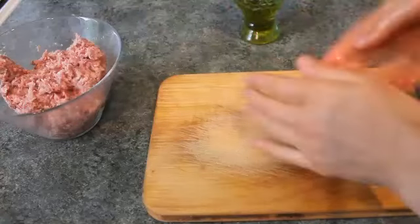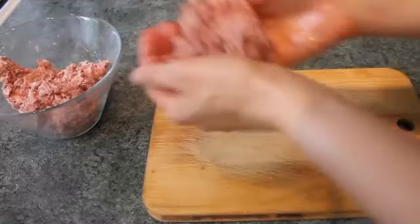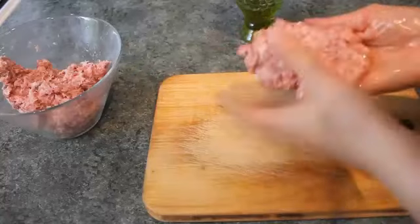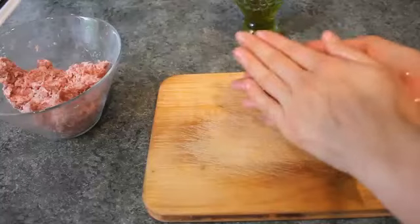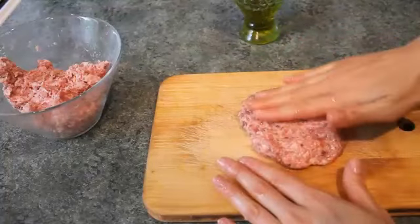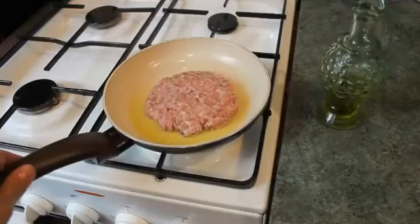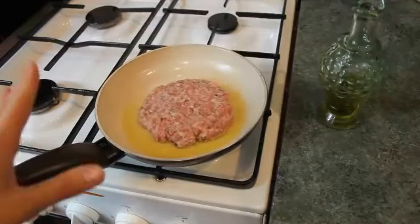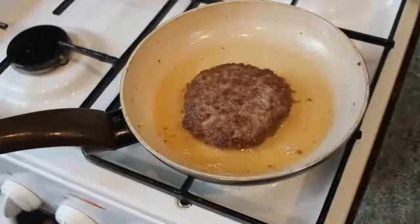I'm gonna prepare the meat for the hamburger cutlet. Don't make it too thick because it will not cook properly, and make it a bit bigger in diameter. Heat a pan with some oil and fry the hamburger cutlet from each side for two and a half minutes. Turn it around and cook the other side for another two and a half minutes.